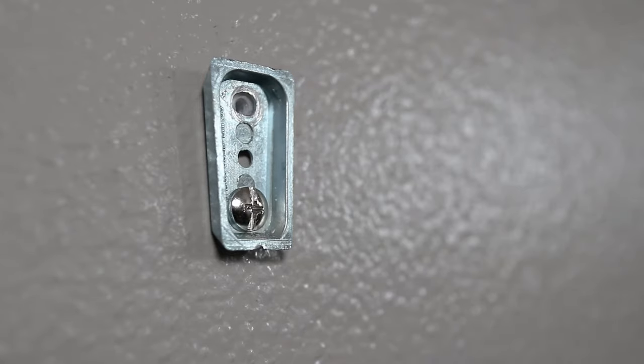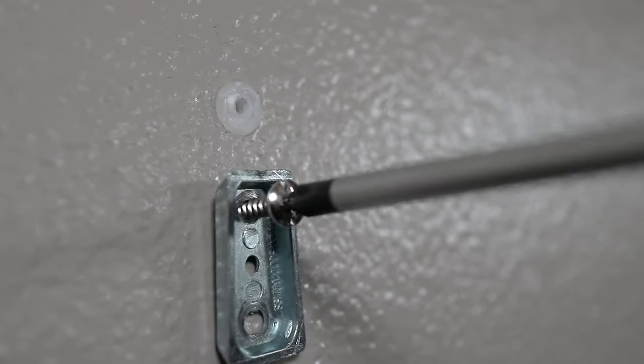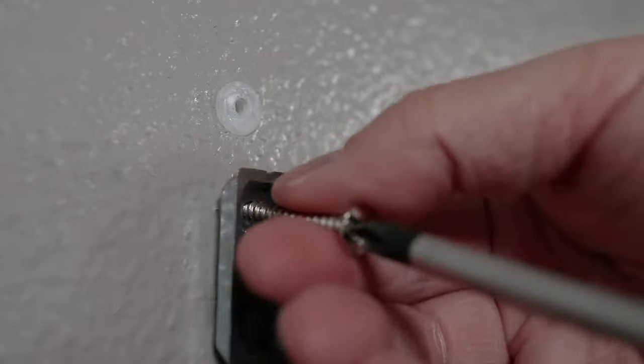As you can see, removing a towel ring is not difficult to do. This is essentially the same process if you want to remove a towel bar as well.